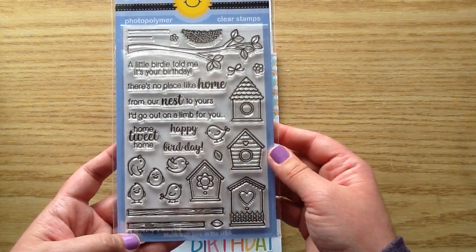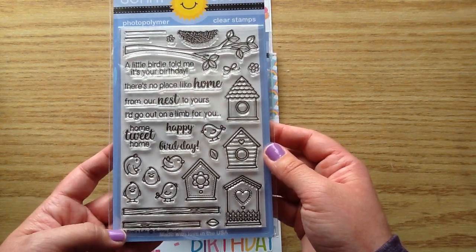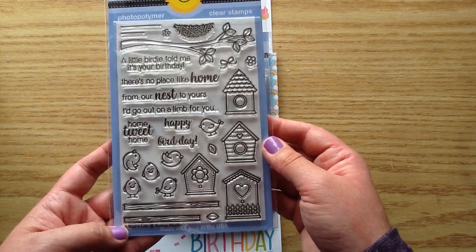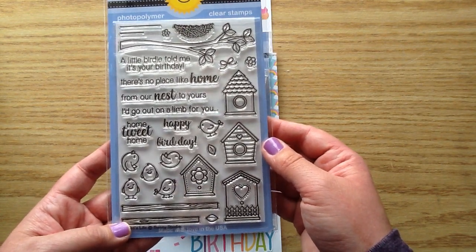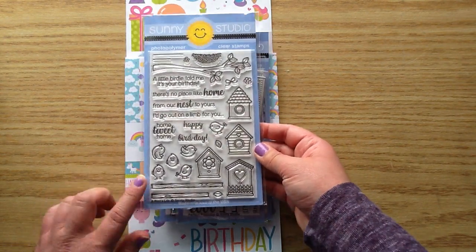The sentiments you get for this one are: A Little Bird Told Me It's Your Birthday, There's No Place Like Home, From Our Nest to Yours, I'd Like to Go Out on a Limb for You, Tweet Home, Tweet, and Happy Bird Day. Really cute — I'm really excited to make some projects with this one.